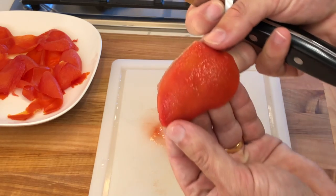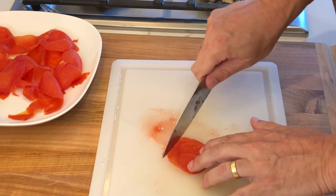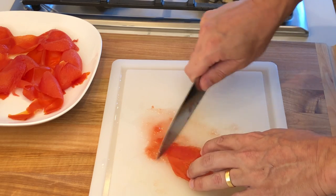This step is optional, but if there's too much meat left on the skin, you can scrape it off with a knife in order to get a more translucent chip once you fry it.